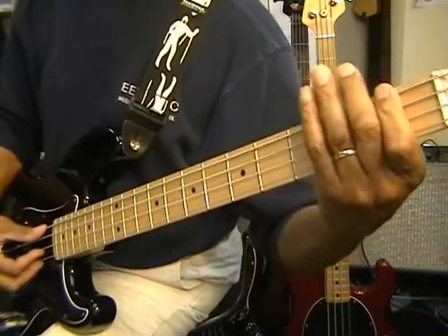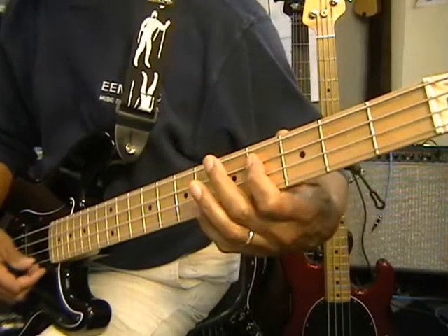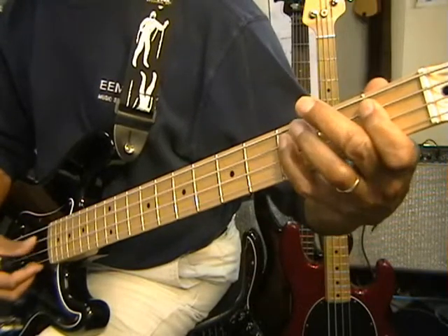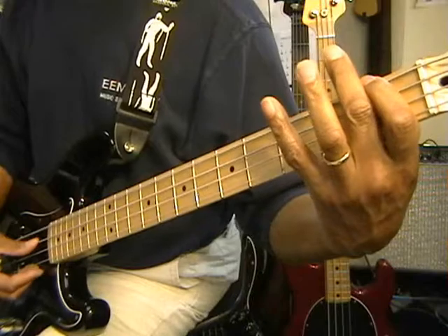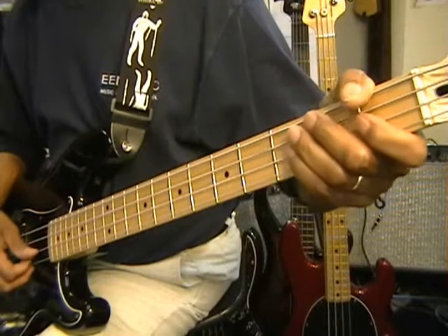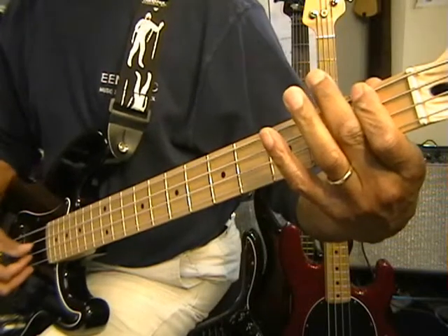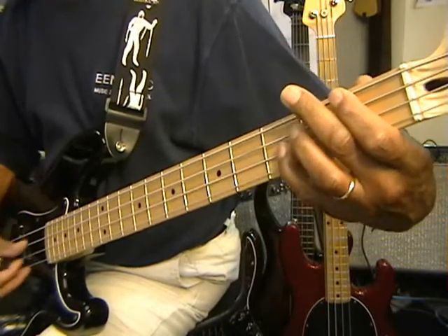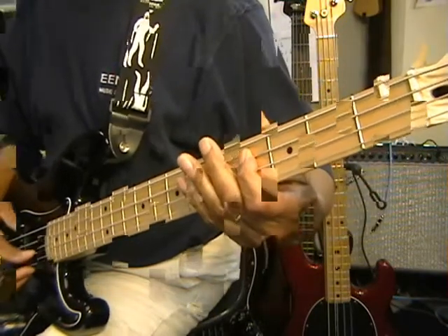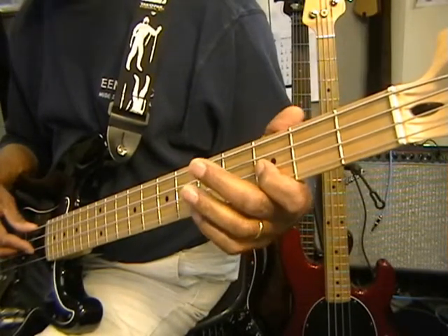And that brings us back to our low F. That is the first half of the groove. The second half: when we hammer on our E flat to get from E flat back to F, we are going to go back to our original groove — F, high F, B flat, back to C sharp.